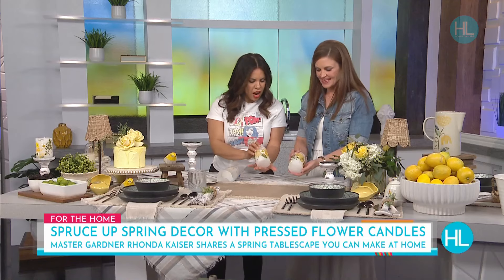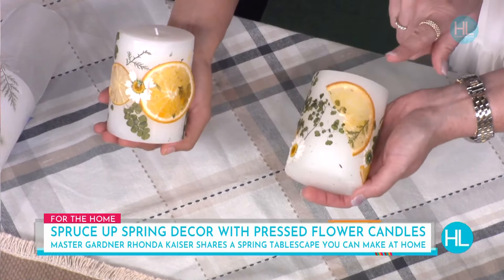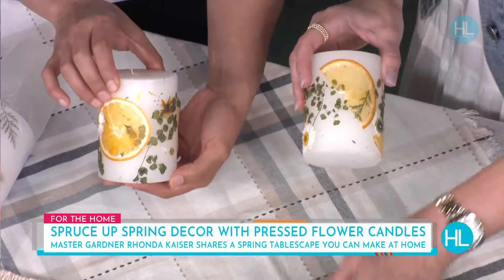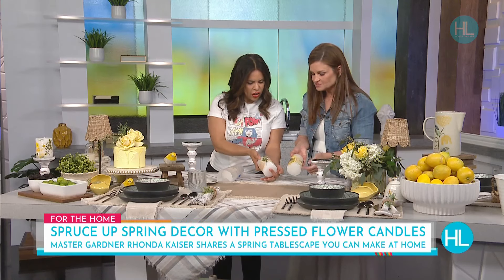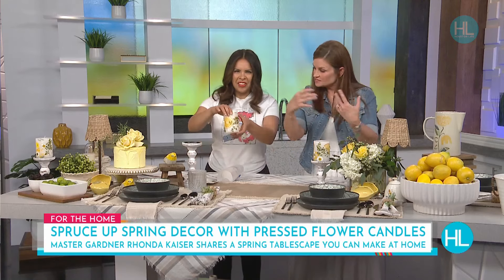Through TV magic, once you unfurl this and it is done, these are the finished candles. How adorable are these? I added orange slices too. I always like to mix faux and real in my tablescapes — you can see the real lemons down here. I wanted to pick up on the fruit theme, so these are lemons and oranges and maybe a little bit of apples, with some little yellow and white flowers. I incorporated that just to pick up on the garden theme.